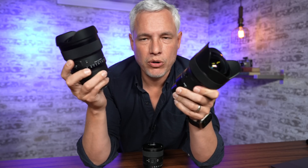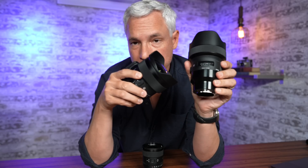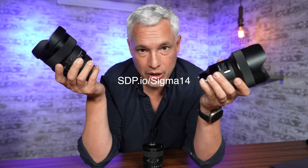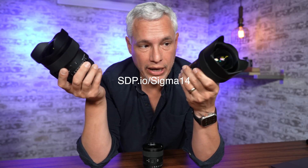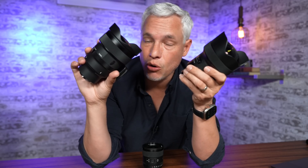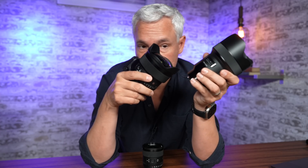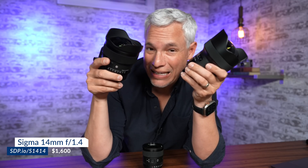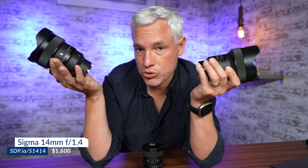So in summary, should you get the Sigma 14mm f1.4? I currently own the Sigma 14mm f1.8 for things like Milky Way photography and my upcoming trip to photograph the Aurora Borealis. This new lens gives me two-thirds of a stop more light — that's way more light that will produce cleaner, better images, and overall it seems sharper and better. So I will sell this one and upgrade to the new Sigma lens. Be sure to use this link to buy it, because that shows our sponsor that you support us and helps keep unbiased reviews like this coming.